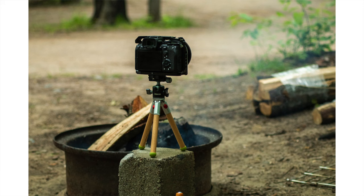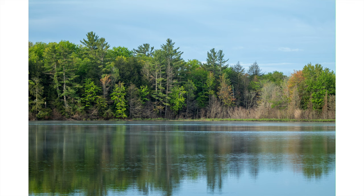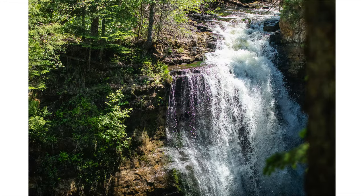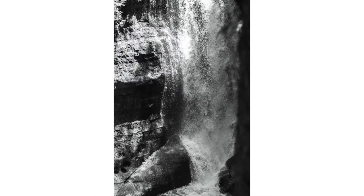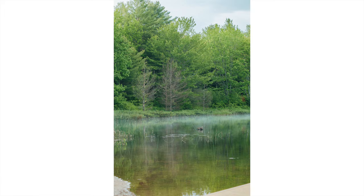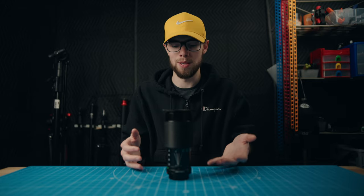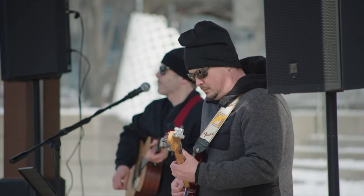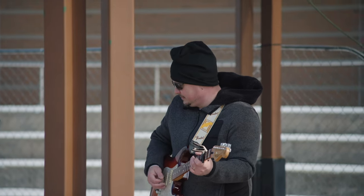This lens is surprisingly sharp wide open at f4 — that's pretty much what I use it at. Sometimes I'll stop down to f5.6 if I need to. It has some of those unique vintage look characteristics, but overall this is a really clean lens and it gives you really good looking images. Just looking at footage taken with this lens, you kind of get those vintage characteristics, but at the same time you don't instantly know it's a vintage lens, which is really good for people looking for a longer focal length like a 70-200mm.